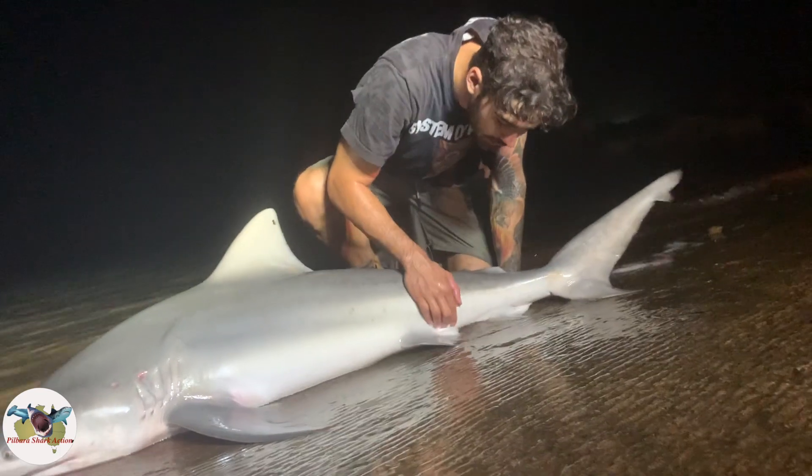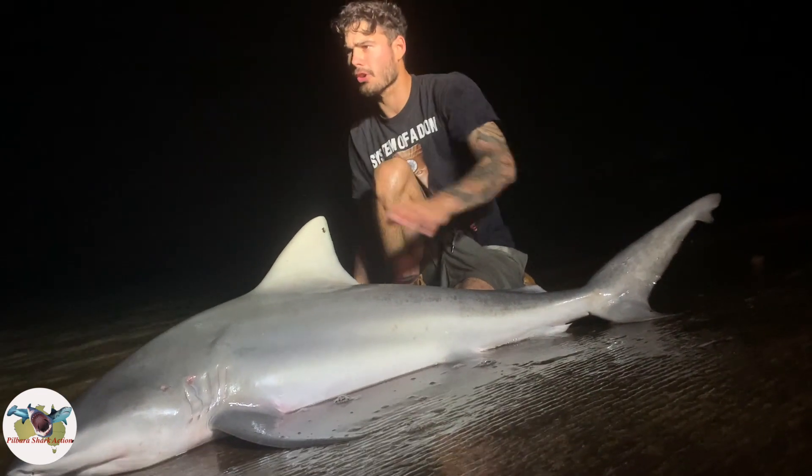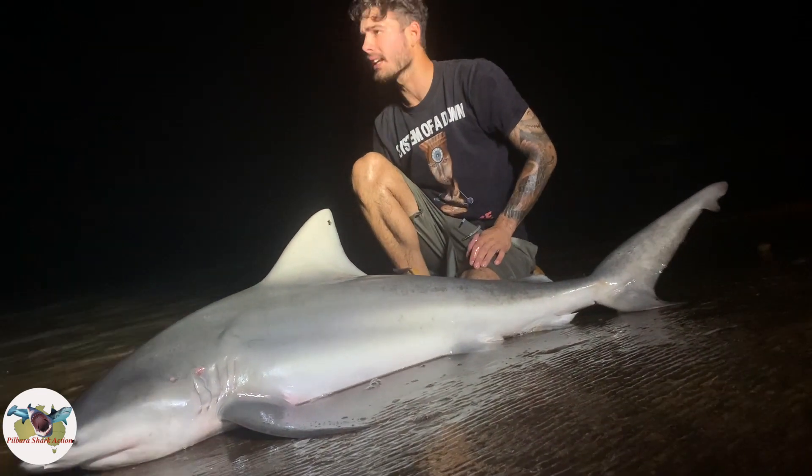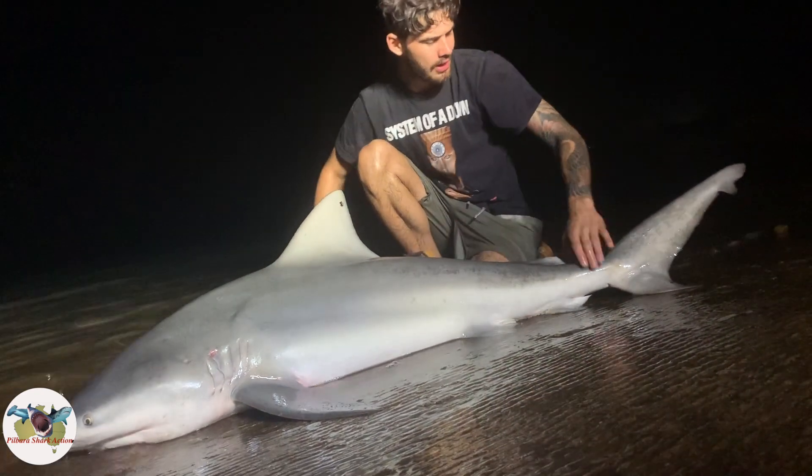Nice little female bull shark here. You can see it's got some sea lice on it. We just had a massive scream on that 80-wide but I dropped the bait, so hopefully it comes back. In the meantime we'll get this bull shark back in the water where it belongs. Don't worry, Mr. Bull Shark — you've got to go that way. He's all good. Nice little shark, that one.